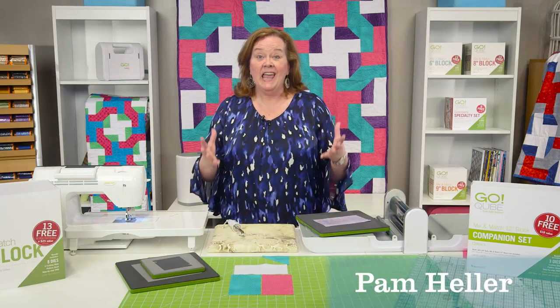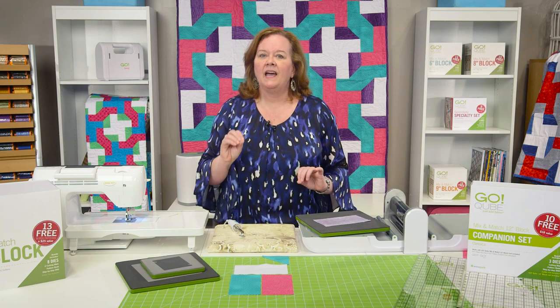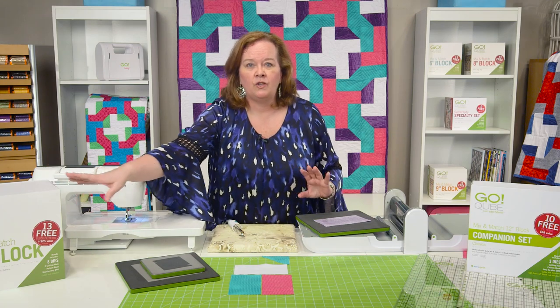Hi, I'm Pam from AccuQuilt and I'm here today to show you how to make the amazing new Cutting Edge pattern using your new 12-inch Companion and your 12-inch GoCube set.